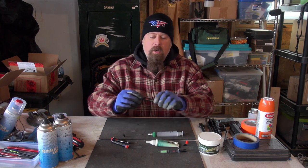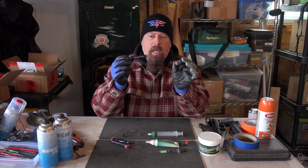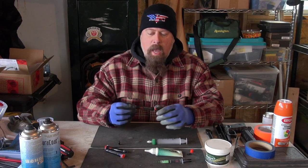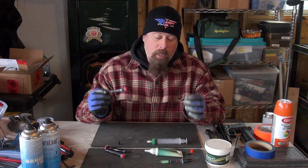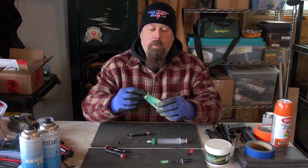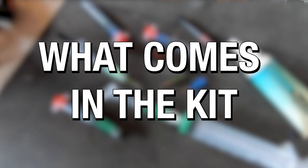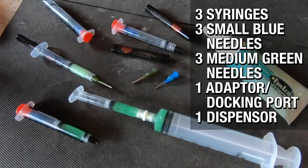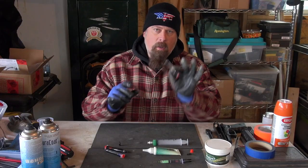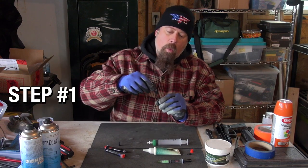I want to introduce you to a new product I just recently discovered — it's called the Occam Lube precision lubrication kit. You can get these pre-filled or empty and put whatever lubrication you want in them. I'm going to put Frog Lube Extreme into the precision kit. It looks just like a normal hypodermic needle plunger type deal, and it works in the same fashion, but it's not the exact same.